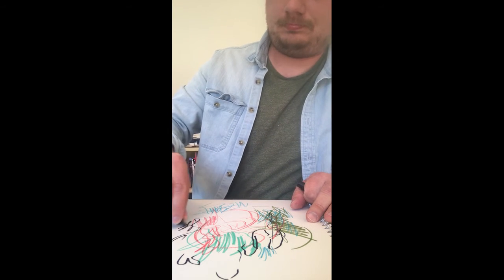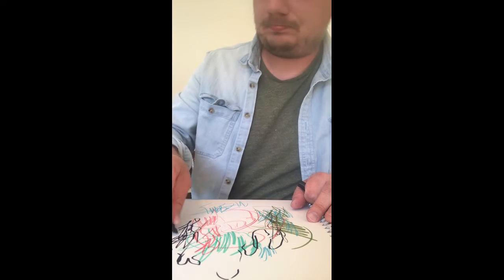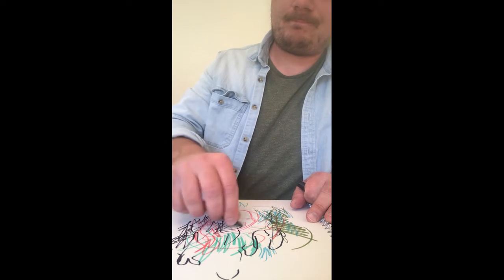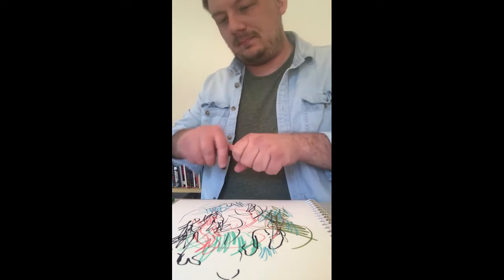Just let yourself feel the music and remember why you love this song, and let that be the guide for your drawing. You can even use two hands to draw, or your opposite drawing hand. All of these things make some surprising and unexpected marks on the paper.